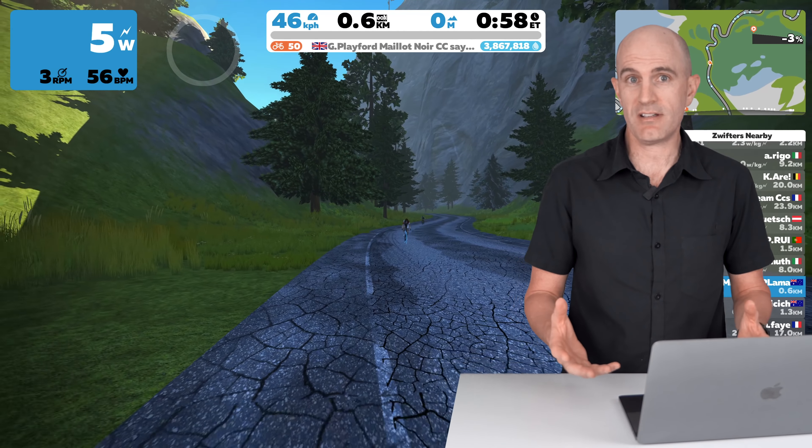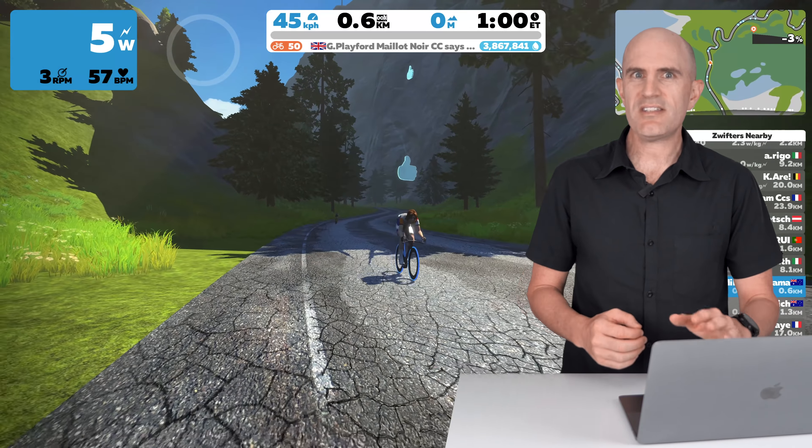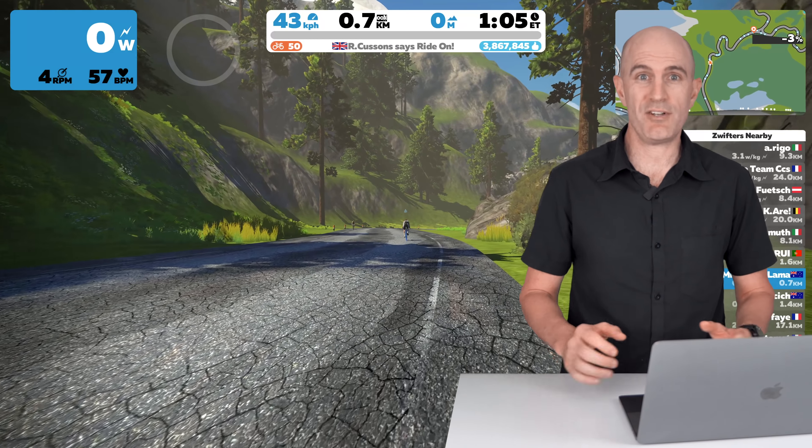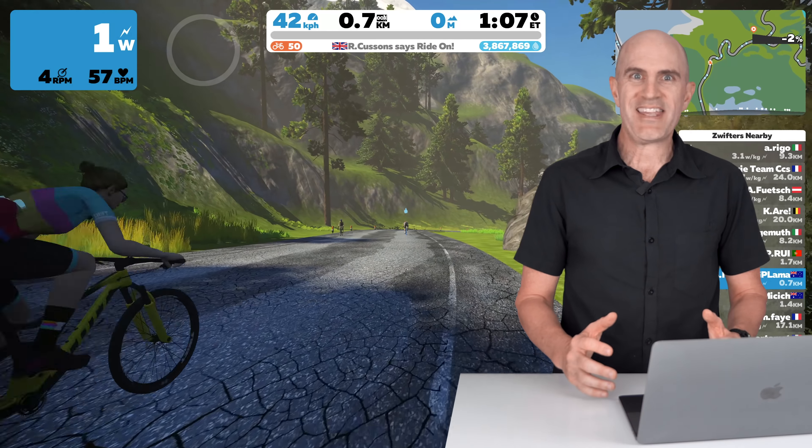Now, with the introduction of mountain bikes and gravel bikes on Zwift, and the fact they've changed the terrain dynamics on things like the jungle circuit, which is all gravel, means you've got to select the right bike for the right terrain.